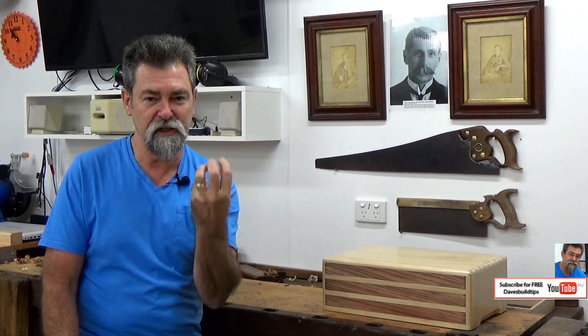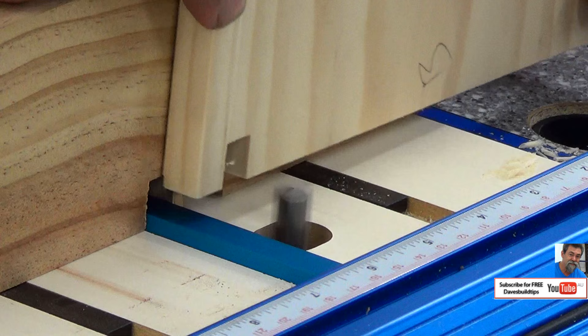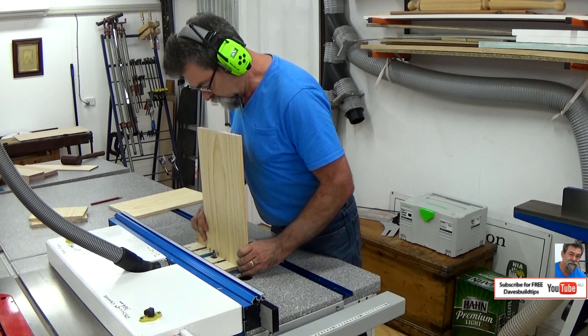Just a quick note on the spiral up cutter: a spiral up means the timber is going to be drawn up out of the cut towards the router, so if the router is in a router table it's actually pulling the timber down. You can buy a spiral down as well, but spiral up is the one I prefer to use most of the time. Now we've got the box joint jig set up, dust extraction is all in place, and I can start creating the box joints — it is so much fun. These are so rewarding. If you need more information on how to do box joints, I have a previous video and I'll put a link in the description box.